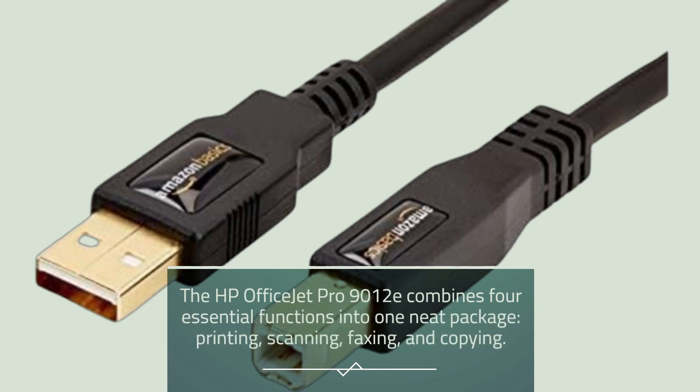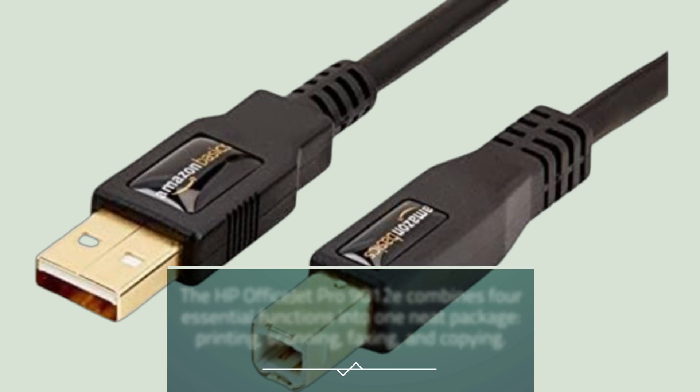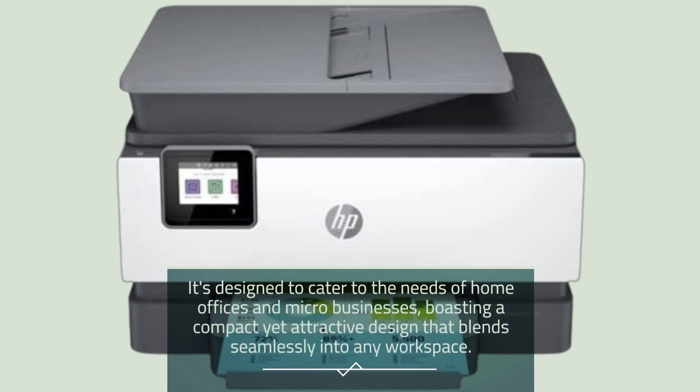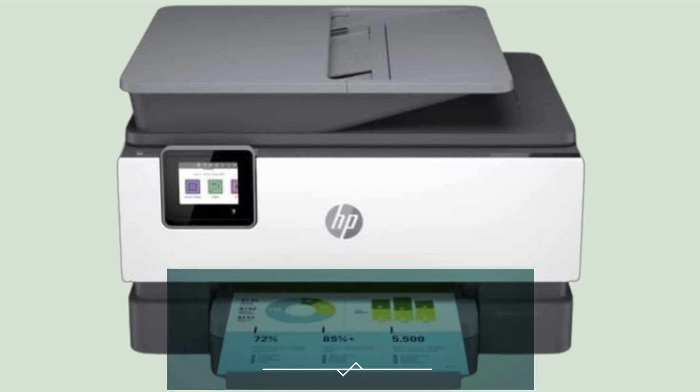Let's kick things off with an overview of this sleek and businessy printer. The HP OfficeJet Pro 9012e combines four essential functions into one neat package: printing, scanning, faxing, and copying. It's designed to cater to the needs of home offices and micro-businesses, boasting a compact yet attractive design that blends seamlessly into any workspace.